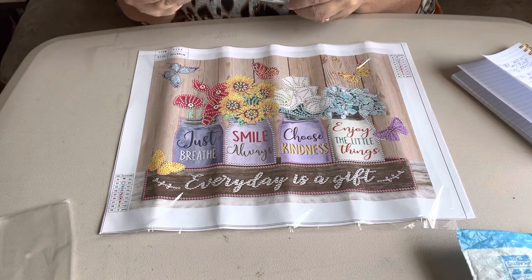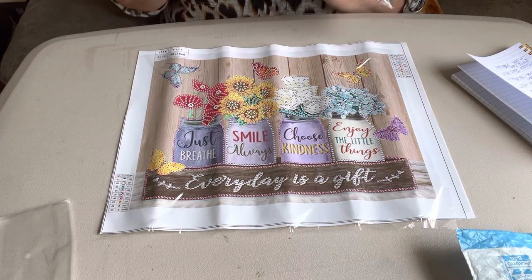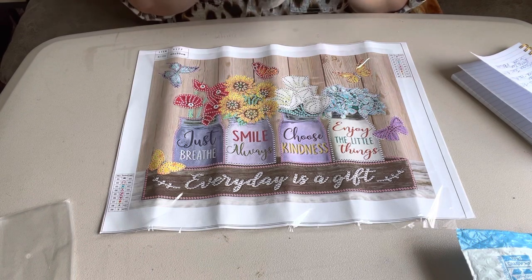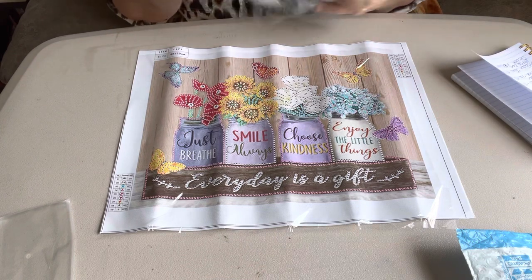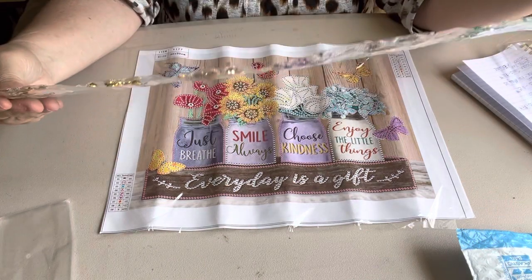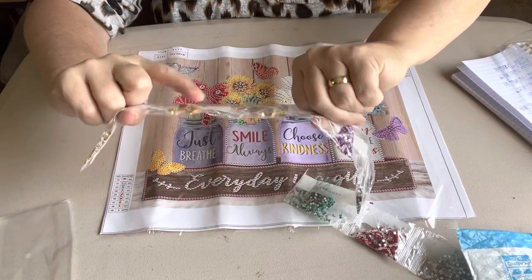So let's look at these rhinestones. I can't believe — I have done special shaped ones before, but I don't do very many of them. And I'm gonna have to get into doing special shaped ones because they are so pretty with the rhinestones and stuff. But let's look at these. They are some gorgeous, gorgeous bees. Look at them.